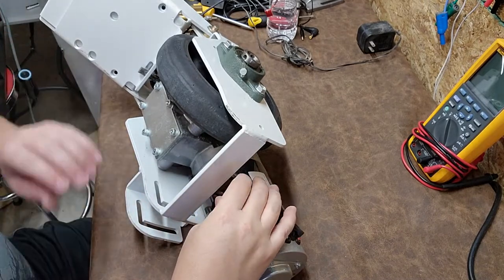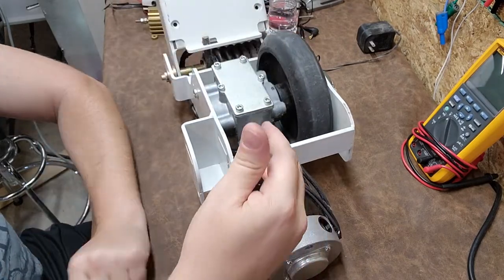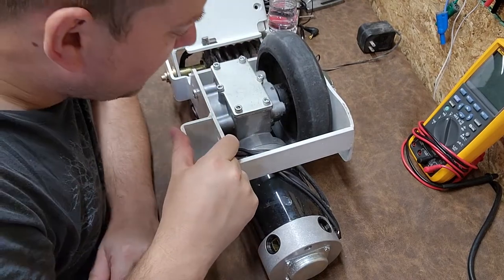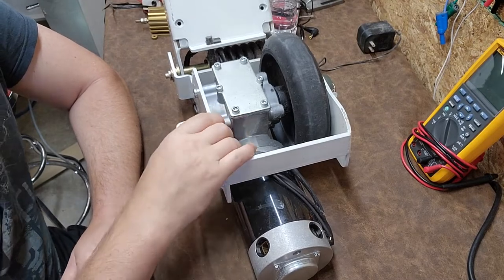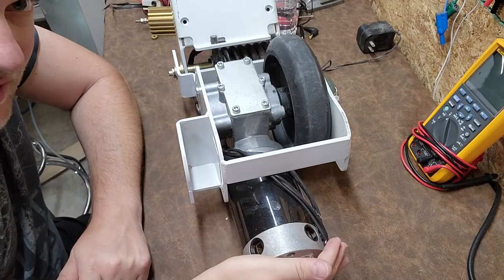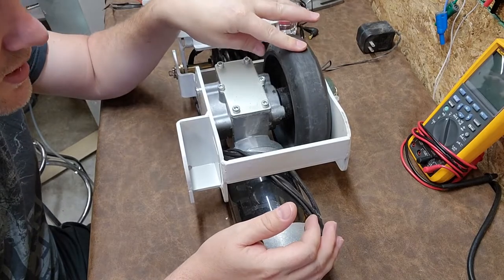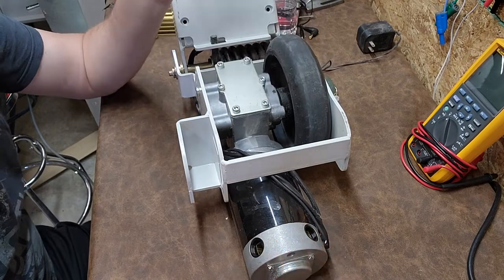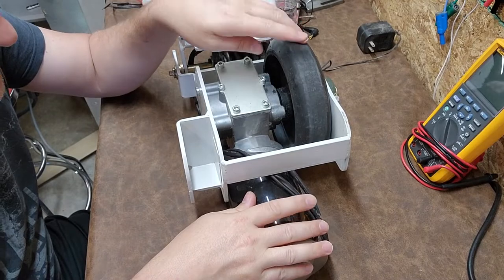Brush motors are used when you need a lot of torque and an efficient motor. This four-pole motor goes into a gear reduction drive, and inside there's probably going to be oil with the gears submerged in it. This motor might spin at five or six thousand RPMs, but the output right here might only be three or four hundred RPMs - so it could be a 10 or 20 to 1 ratio.